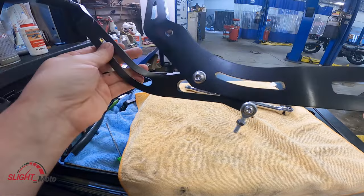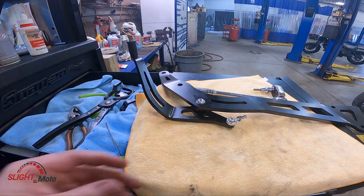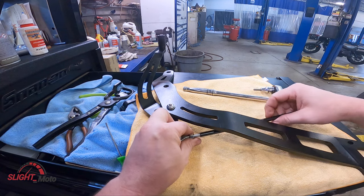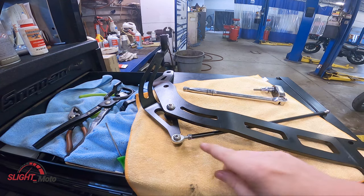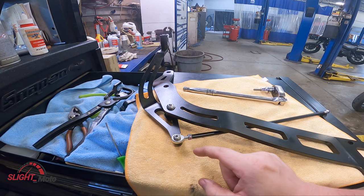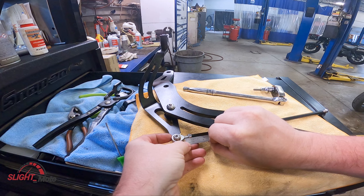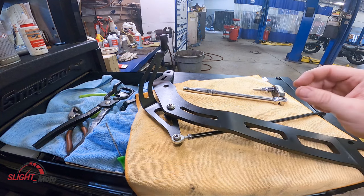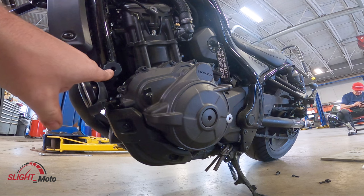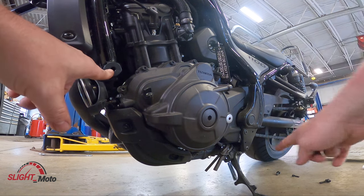So we are now going to put this on. They do have a measurement here — they state it to be 6mm. That's what they want it set to, and we're already good there. The one bracket goes there and then two at the back.